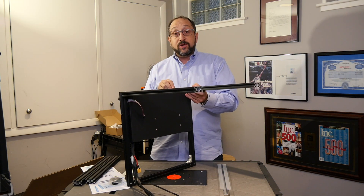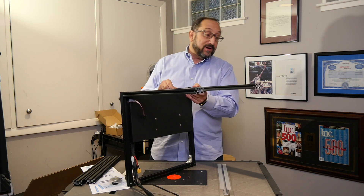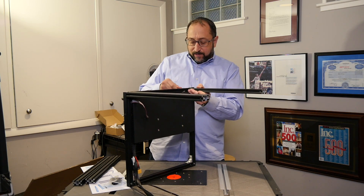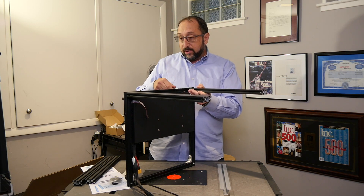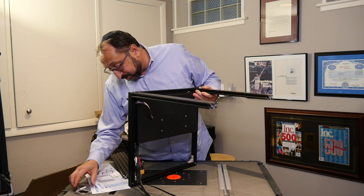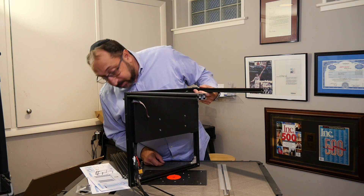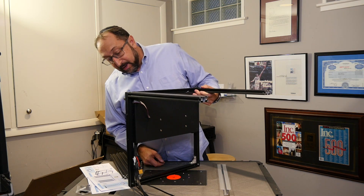The instructions on this printer are not as good as the Prusa. As an example, it wasn't very clear exactly what direction things go in. It's sort of like IKEA instructions — some pictures with some indications.